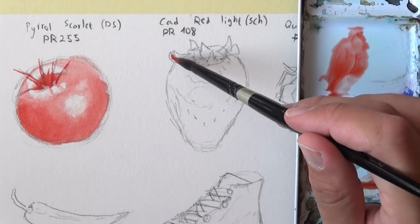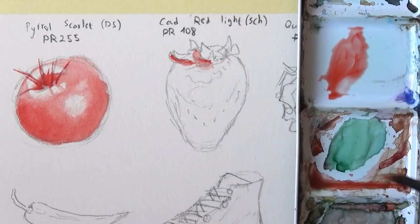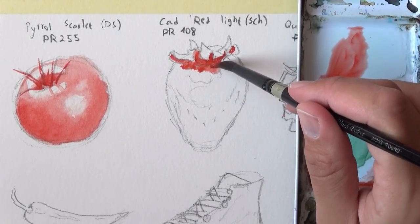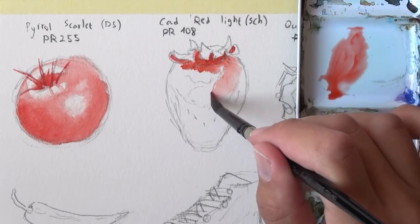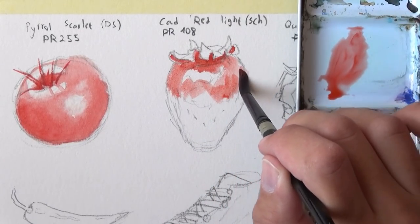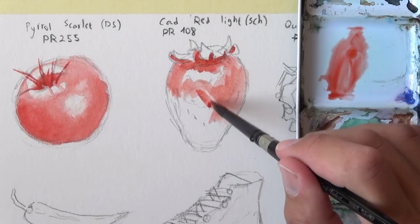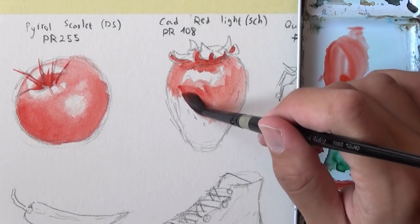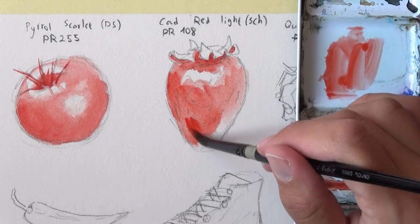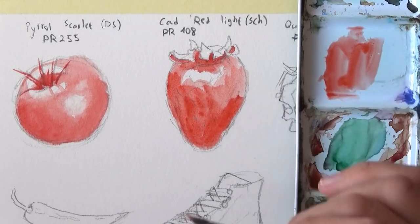Next up we have the cadmium red light. This is one of the main reds I use. It kind of replaced my pyrrole scarlet when I moved to using more Schmincke — they're really, really similar, these two. I find that you can use them interchangeably. I do think the cadmium red light is a little warmer, just a bit warmer, not significantly, but they're very similar.